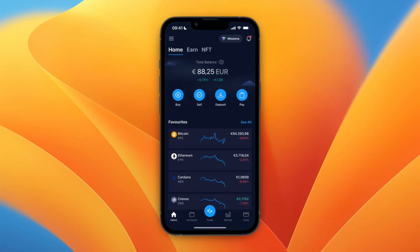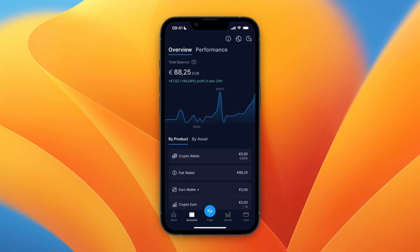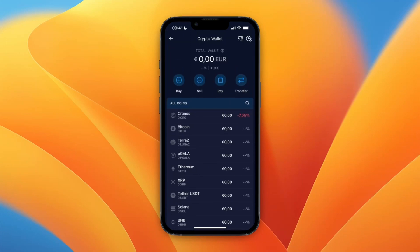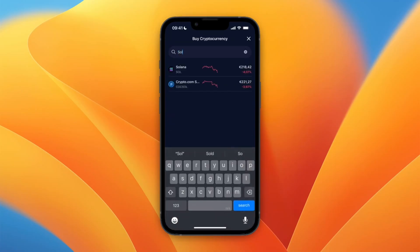You can deposit from your bank. After doing that, go to Accounts at the bottom and you will have your money in your fiat wallet. What you want to do is click Crypto Wallet, and here you can find Solana — it should be pretty high up. If you don't see it, click on the Buy button and search for SOL, then select Solana.